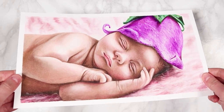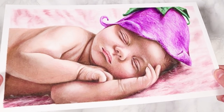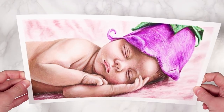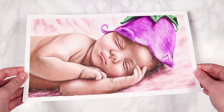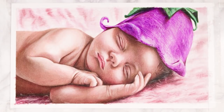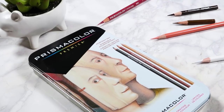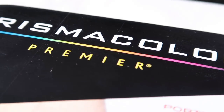Hey everybody, welcome back to my channel. In today's video I'm going to be going through how you can do a full colored pencil portrait in just five steps. This is just going to be one way that you can approach a portrait — of course there are many different ways to tackle drawing a portrait in colored pencils, and this is just one of the ways that I use.